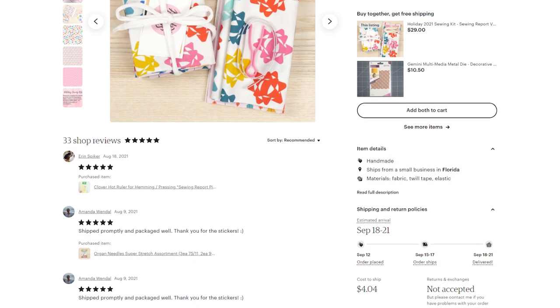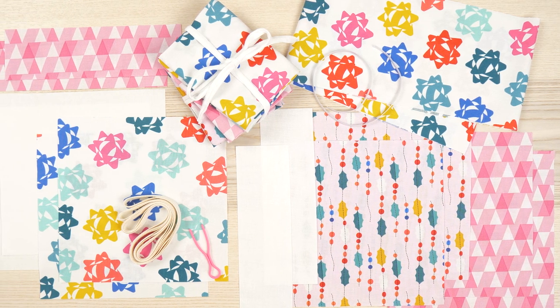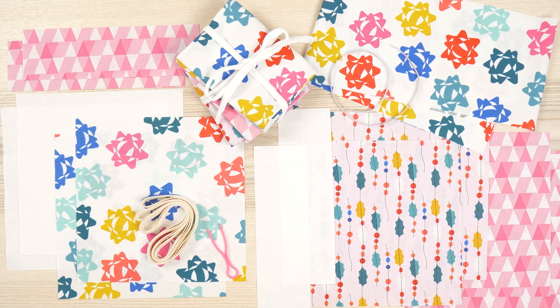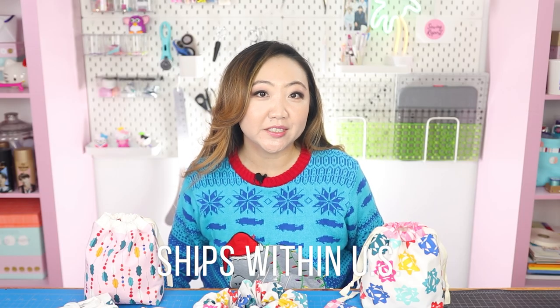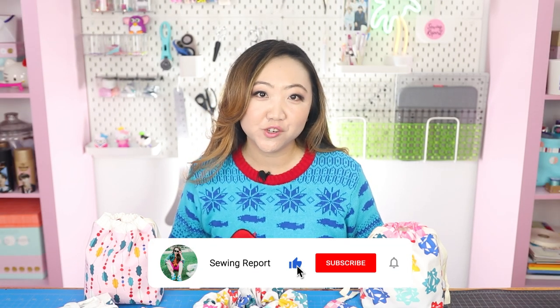The kit includes already cut out pieces to make two drawstring bags, the giant scrunchie, extra supplies, and a fat quarter bundle of the three peppermint prints. There are a limited number of holiday sewing kits available for shipping in the U.S. — when they're gone, they're gone. Come join me for some Christmas cheer and let's get sewing! Stay tuned for more sew along videos. Be sure to like, subscribe, and hit the notification bell. I'm Jen with the Sewing Report and remember, whatever you're doing, make it fun!